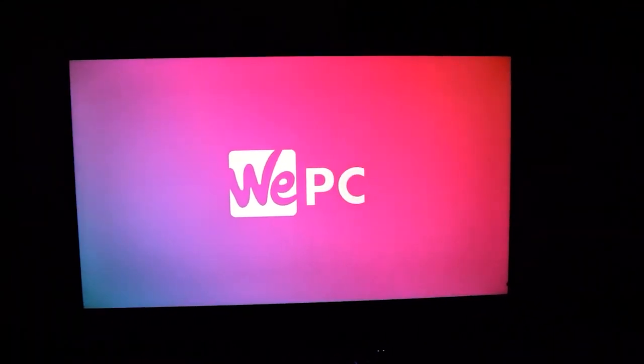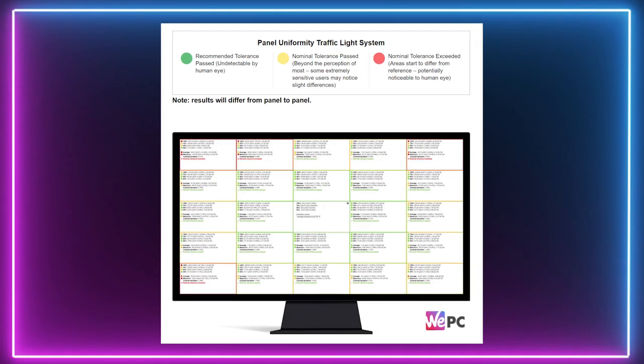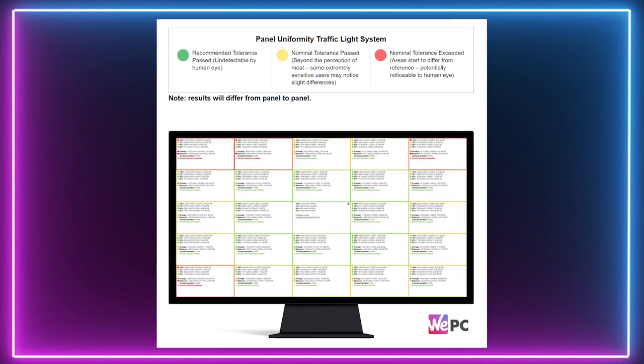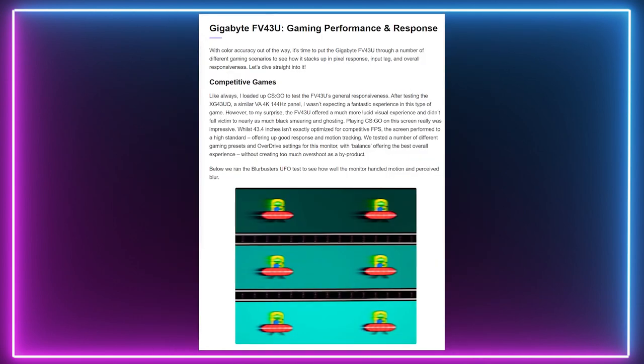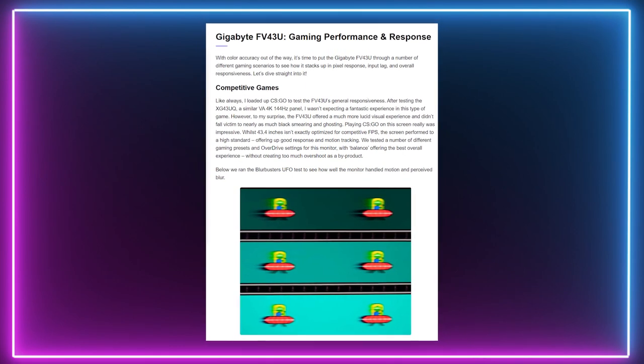The VA panel on this monitor doesn't offer the greatest viewing angles, with color shift and brightness deviating on a fairly obvious scale. Our monitor expert Charlie has done a bunch of tests on color accuracy and picture quality, and you can find all of this in the article on the VPC website linked in the description box below.